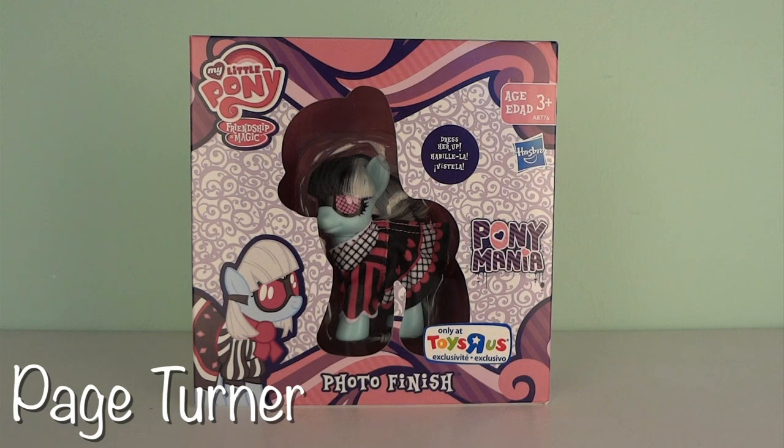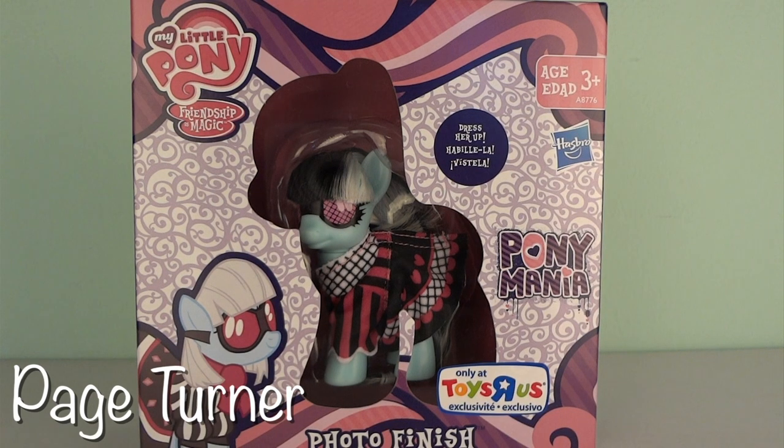As always, before we start the actual review, we're going to take a look at the box. The front of the box shows several My Little Pony, Hasbro, and Pony Mania logos.